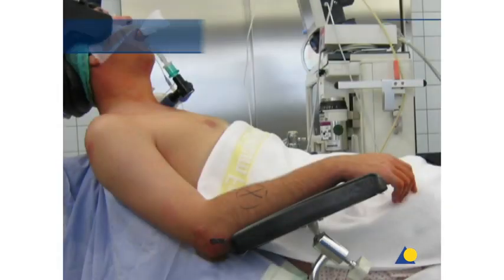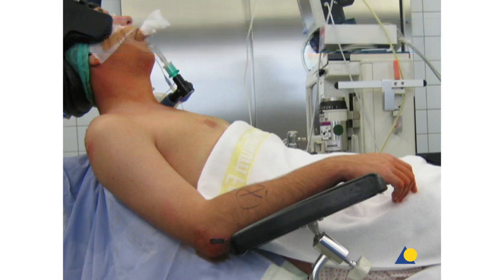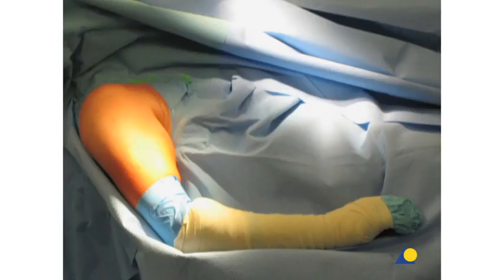The patient is placed in the beach chair position. Care is taken to position the neck correctly. A proper position of the cervical spine in all planes should be provided. Excessive extension of the neck is avoided. The support plate under the treated shoulder is removed. On the injured side, the draping of the arm should allow free movement of the shoulder.